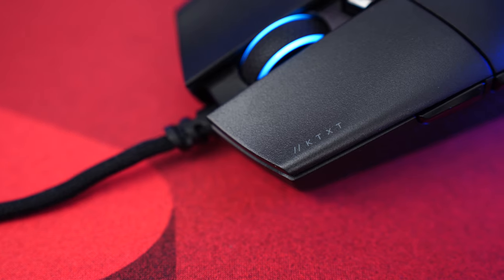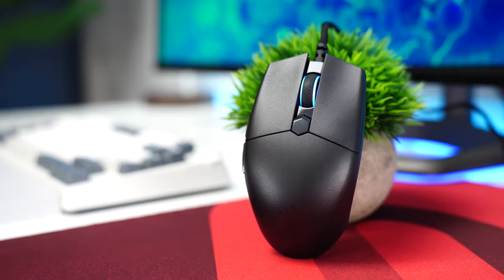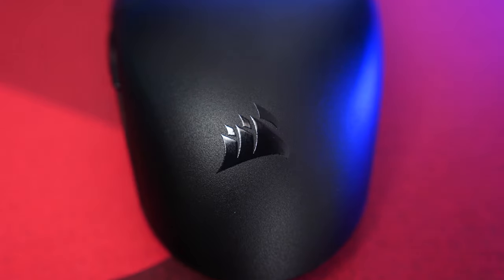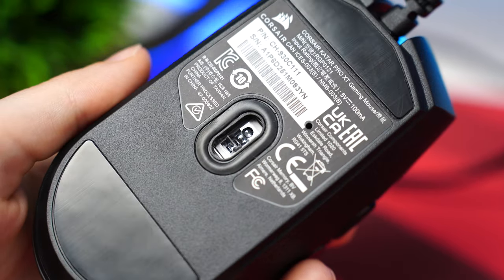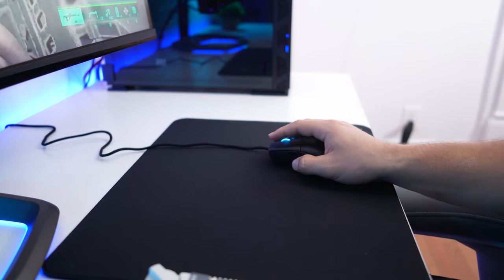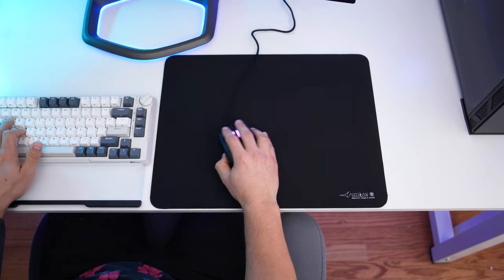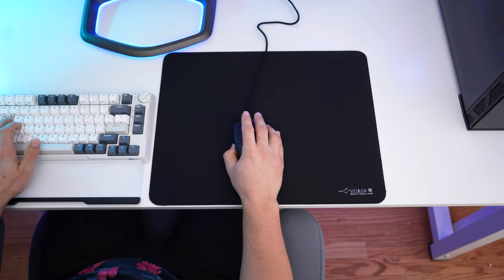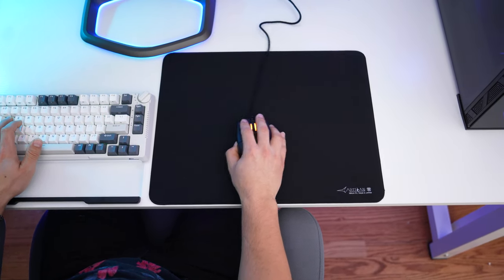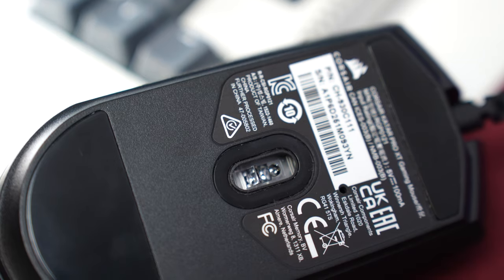Jumping into the number two spot, this is the Corsair Katar Pro XT, coming in at a price tag of $24.99. I actually really, really love this mouse. This has the PixArt 3391 sensor, which is Corsair's version of the 3389 sensor — at this point one of the most widely used high-end sensors in the industry. It's in so many mice. It's got great, very reliable tracking, and it's really at a point where you can't get that much better where in real life you're actually going to notice anything different. Very high-end, very nice.